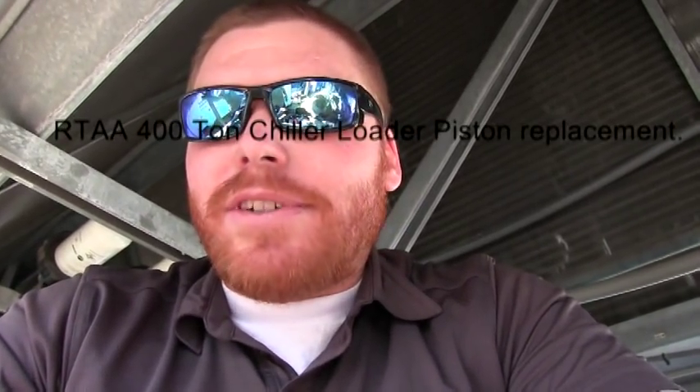Hello, my name is Scott Hoyer. Today we're going to do a little video on repairing the piston loader valve for the RTA 100 ton compressor. We're going to be working on a 400 ton chiller, RTA 400. We're going to show you all the techniques that we use, the process of sucking all the gas out and actually doing the repair job on the compressor.